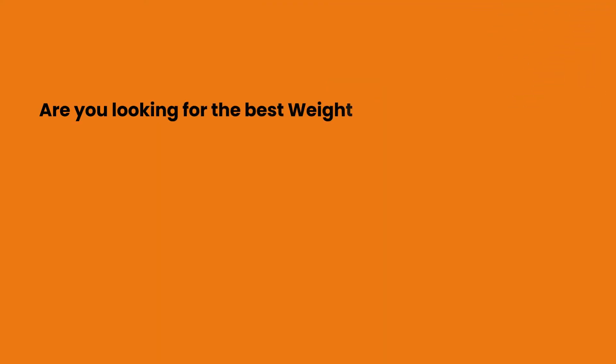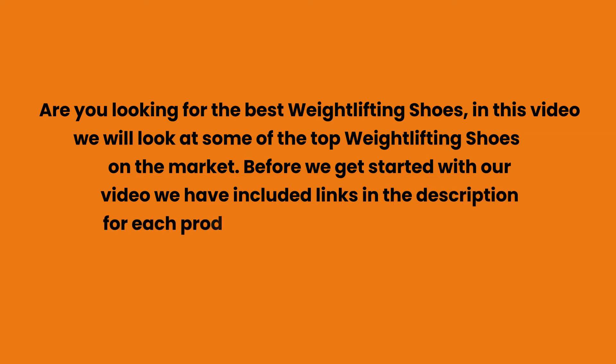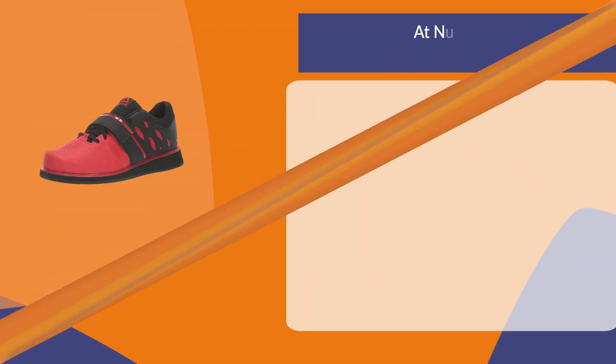Are you looking for the best weightlifting shoes? In this video we will look at some of the top weightlifting shoes on the market. Before we get started, we have included links in the description for each product mentioned, so make sure you check those out to see which is in your budget range.